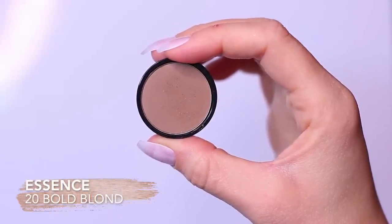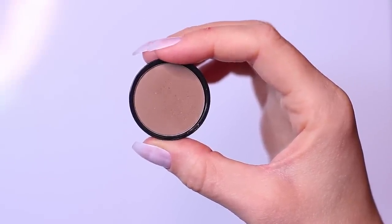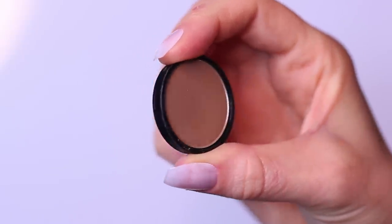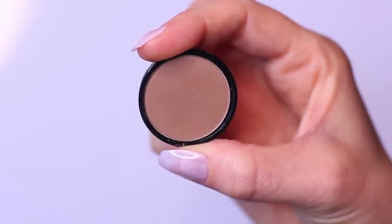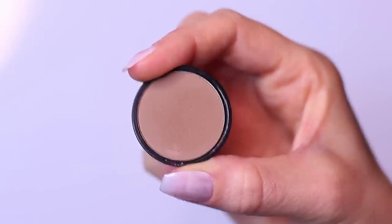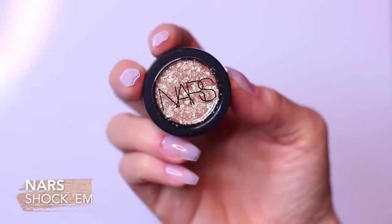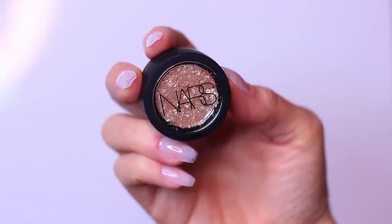I'm using Up Cosmetics 5 Second Eyes in the shades Smoky Bronze and Brownie. These are perfect for creating this look — I kind of wish I'd used them last time because they're just ideal. For my matte midtone, I am using the Essence Eyebrow Shadow. Yes, it's for your eyebrows, but it's perfect for the crease. Your midtone should be matte, at least one shade darker than your skin tone, but at least one shade lighter than your contour shade. We're using Brownie, so this is perfect.